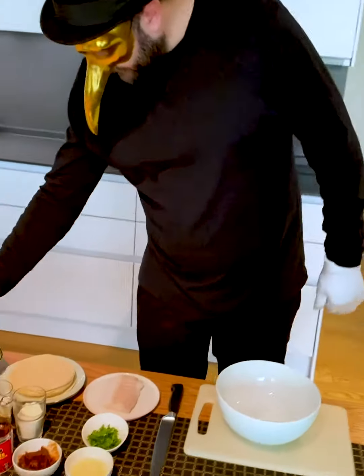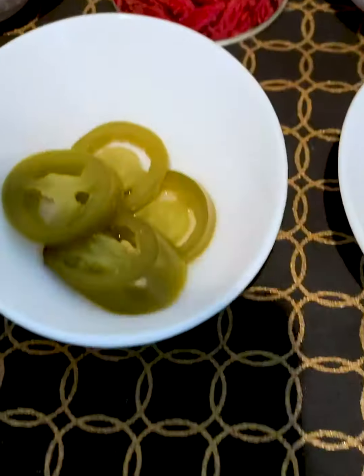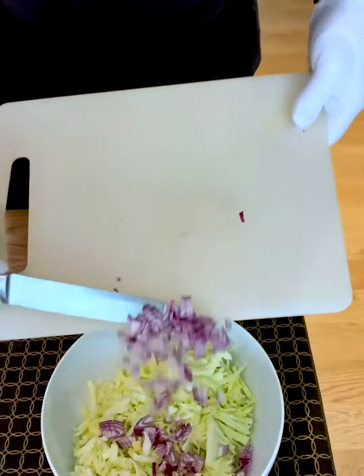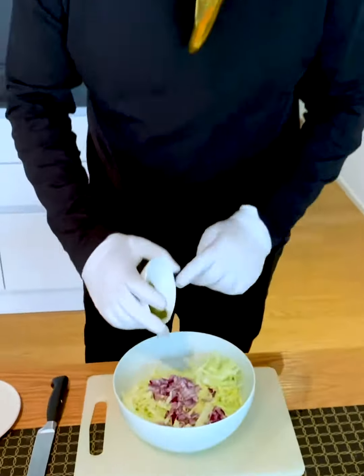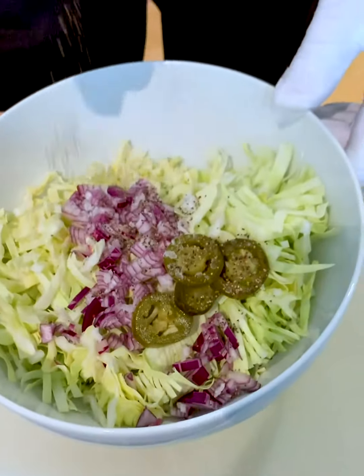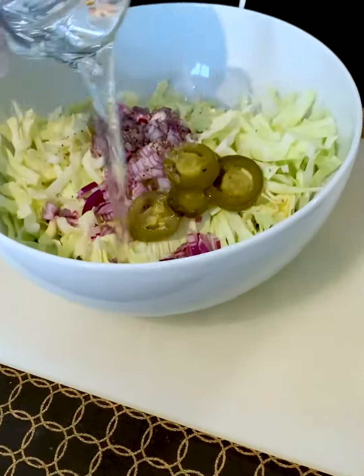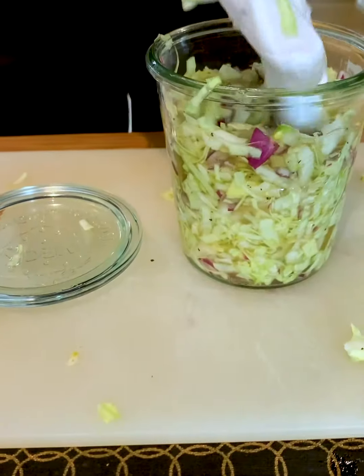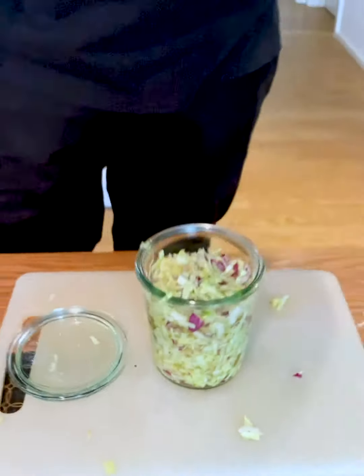First, we need to prepare our curtido — this is a pickled cabbage. I already prepared the cabbage. We need a sliced onion as well, and then we add some jalapeños depending on how spicy you like it. A little bit of salt and pepper, a cup of vinegar, and half a cup of water. Then we mix it carefully and put it into a mason jar. Now we put it into the fridge and, if possible, leave it overnight.